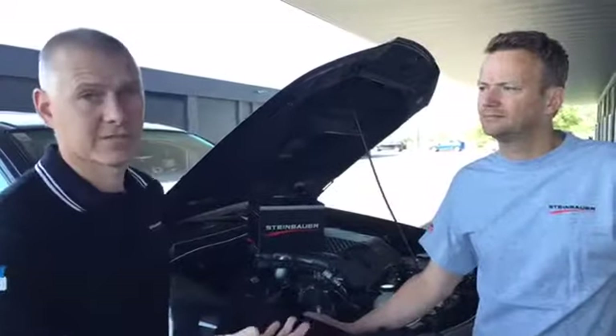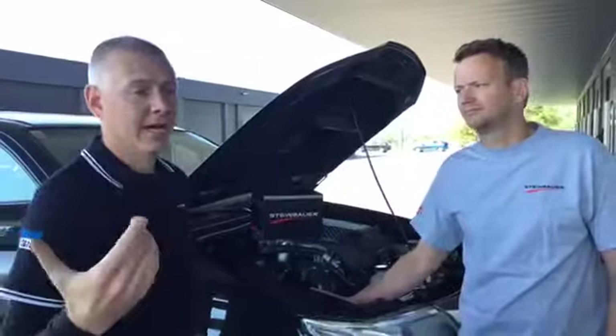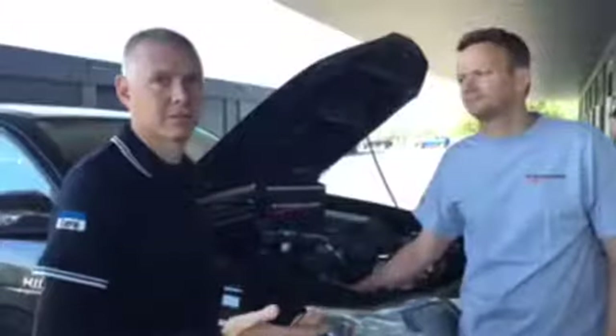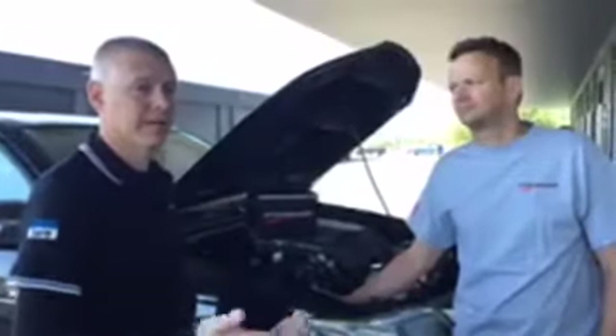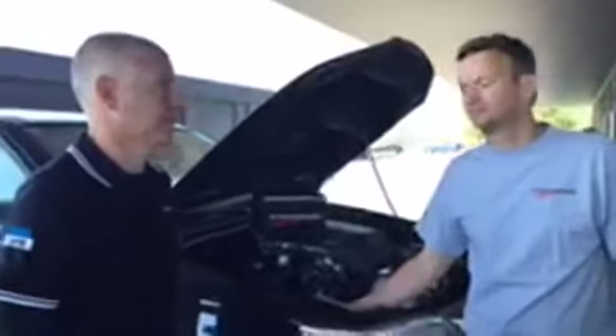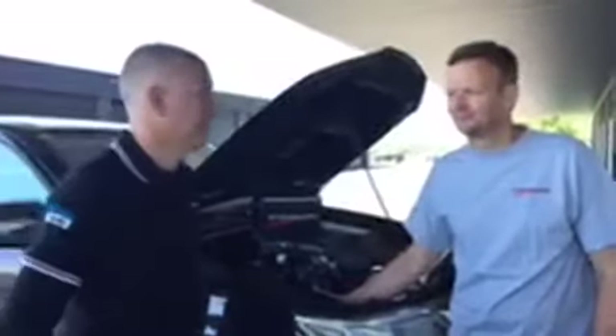A lot of the time with a flash tune in your car, you can't access those fault codes, so you can't diagnose your car. We can't diagnose your car. The dealer can't diagnose your car, so they may have to put it back to standard. Then you've got to go back to your flasher, and he may charge you again to do that — if he's still around. You just don't know what you're going to get.